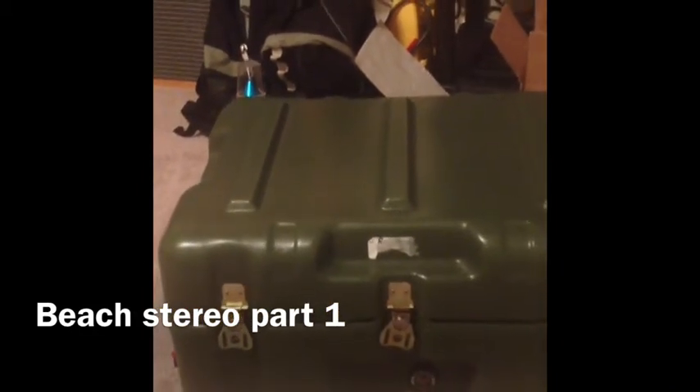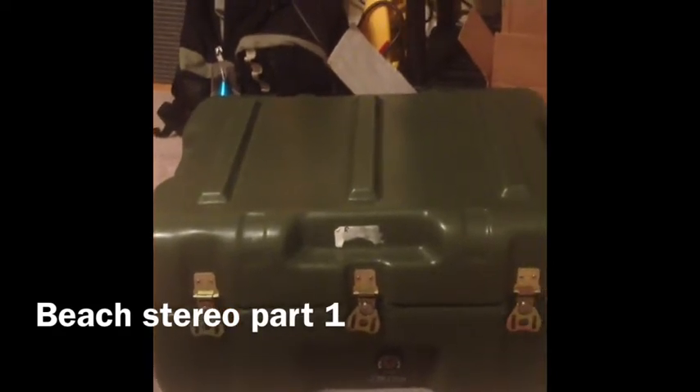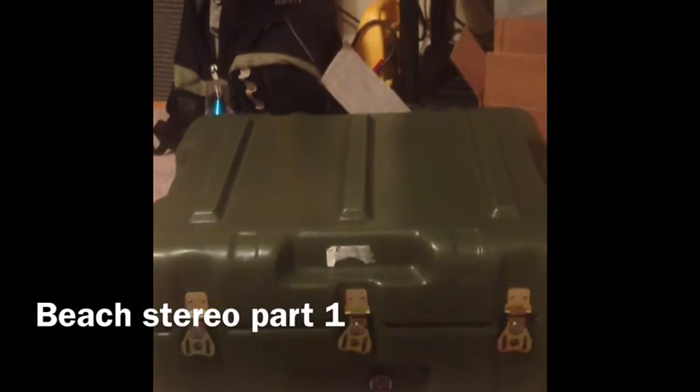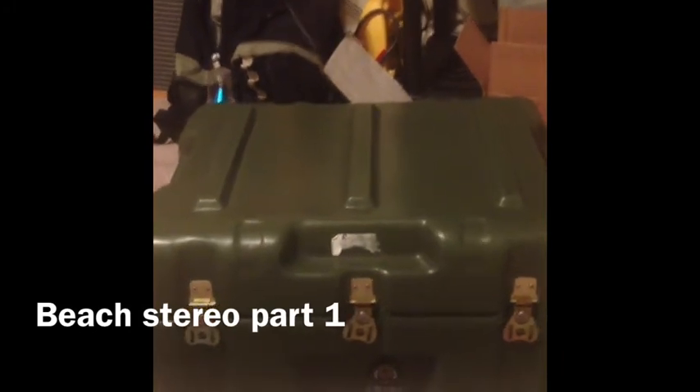In my version of the beach stereo, this is where it's all compact and ready to be deployed, or carried to a beach or carried to a pool. On the side here we have a very nice handle that you pick up like so and just carry. It weighs probably about 30 to 35 pounds.